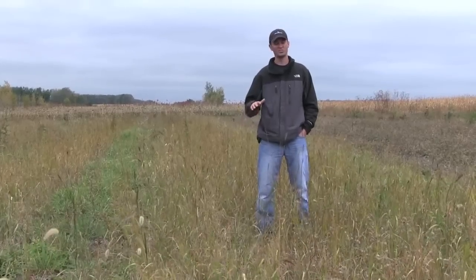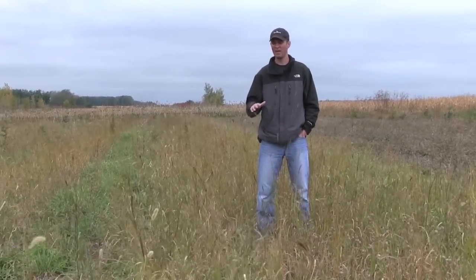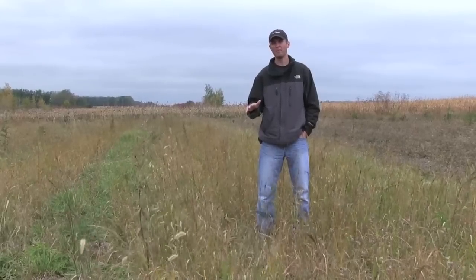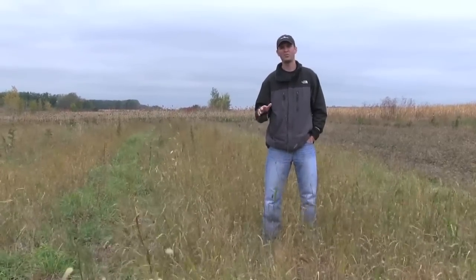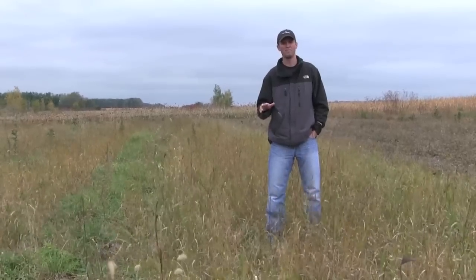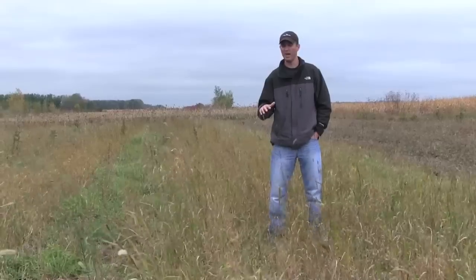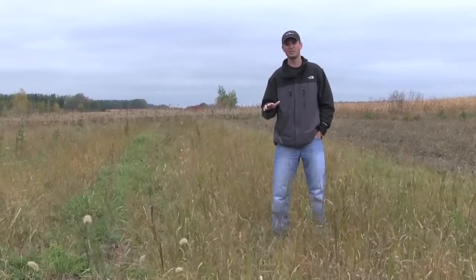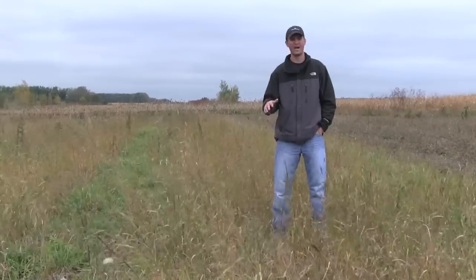What we started here is actually just a monoculture brome. We had it hayed off and then sprayed it a couple of times with Roundup. The last time we sprayed with Roundup we added Plateau at four ounces an acre. Plateau is a herbicide we use to establish native grasses. In this mix we used only grasses because the landowner was worried about a thistle problem and didn't want to add any wildflowers at this time.